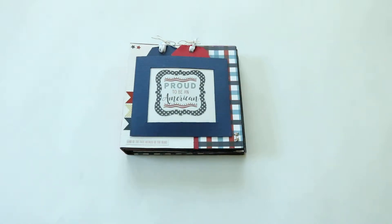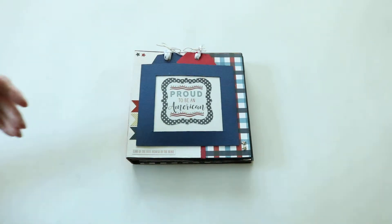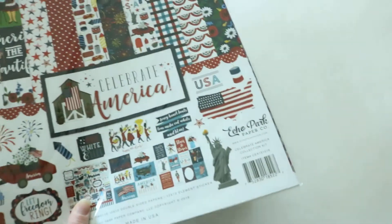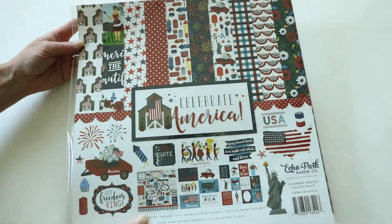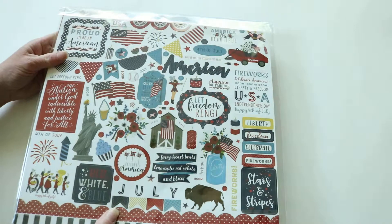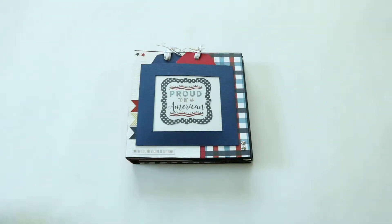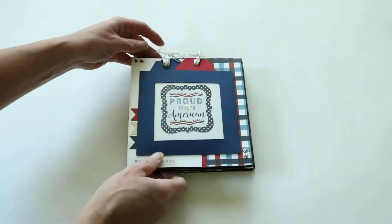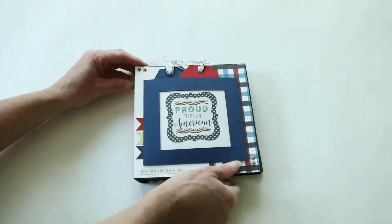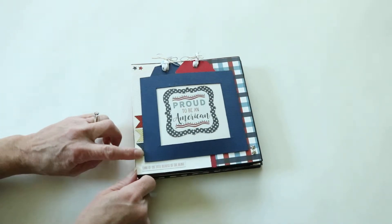Hey guys! Here is another 6x6 mini scrapbook album that we made with the Celebrate America collection by Echo Park. I'll put a link to the other album. This one is also made with chipboard on the front and back covers and the spine. We used some brads and other embellishments from our stash, and then stickers from this collection.